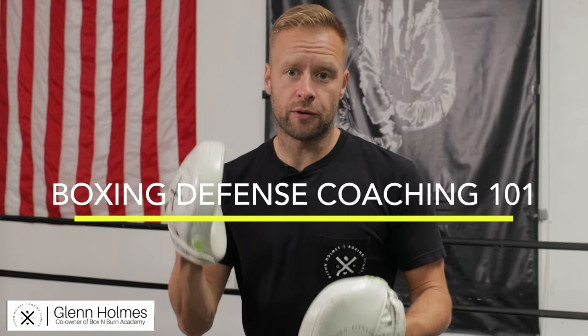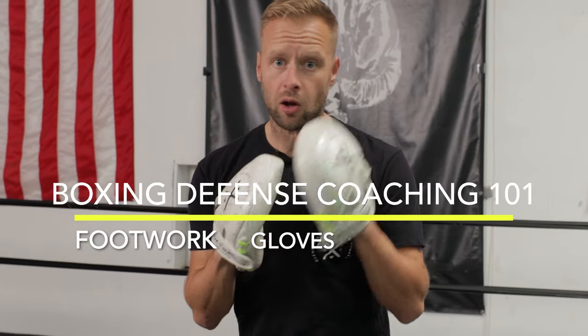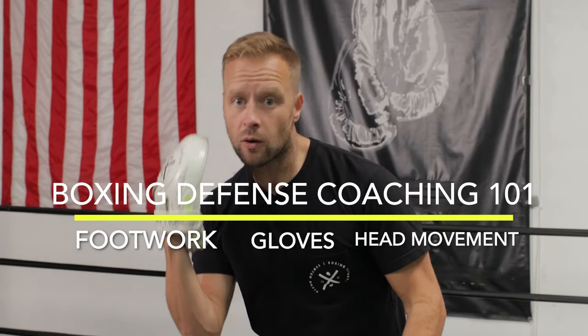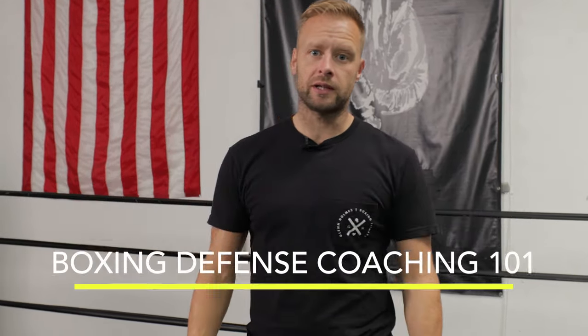This video is all about boxing defence. Three ways we can defend punches: using footwork, using your gloves to block the punches, and using your head movement to avoid those punches. In this video, we're going to break everything down and show you how to pull it off on the mitts.